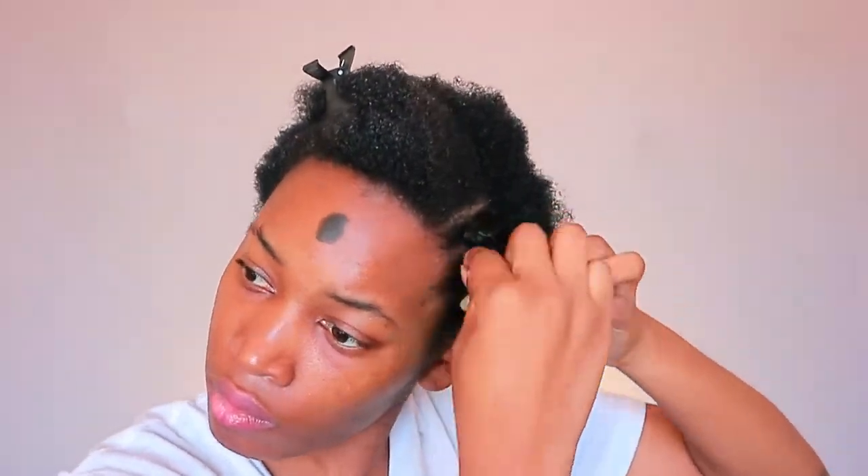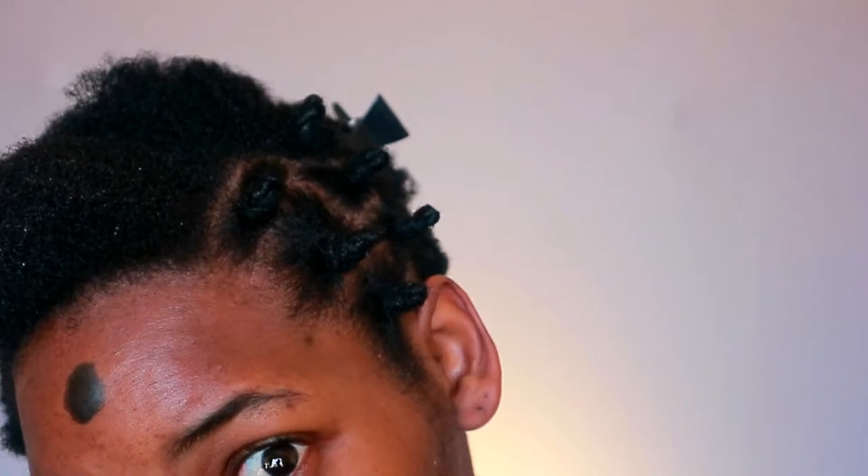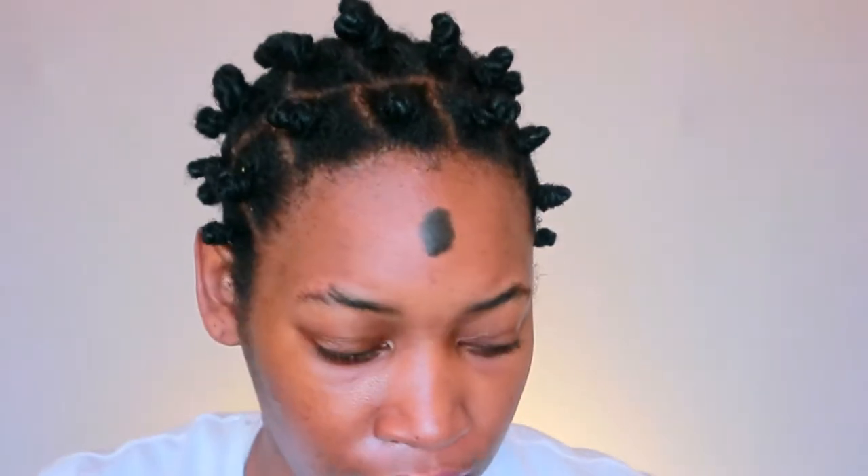For the actual style, you want to do small to medium twists first, twist up your hair, and then do the Bantu knot. This way you have a lot more control over the knot, because if your hair is short it's a little bit difficult to just do the Bantu knot straight up. This will also give you more definition.